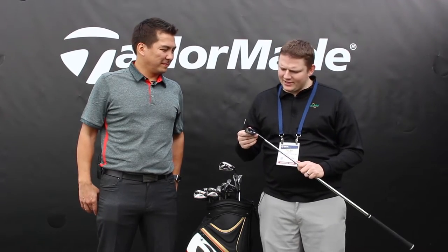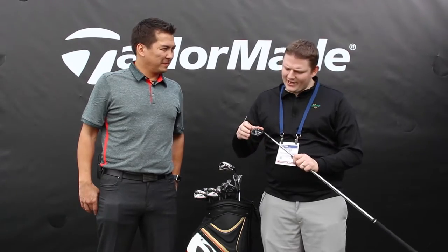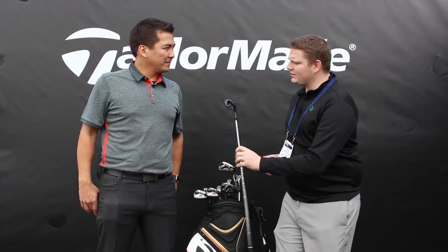Hi, this is Tyler from Second Spin Golf at the 2016 PGA Show. We're lucky enough to have with us Tomo from TaylorMade Golf taking a look at an exciting new iron, the M2 Tour. Tomo, tell us a little bit about it.